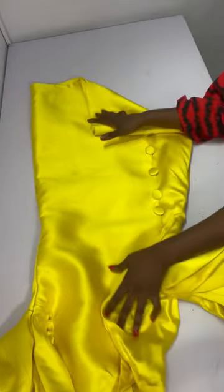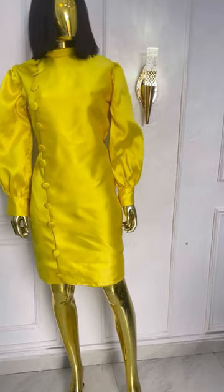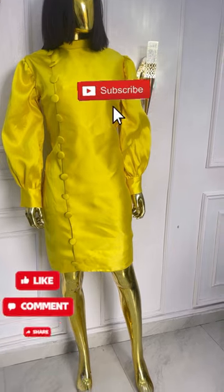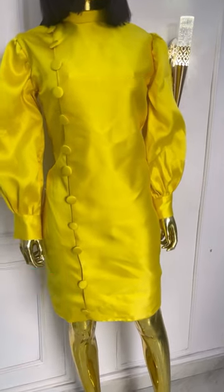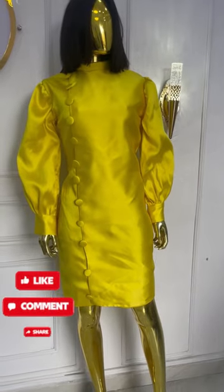I give it a good press and here is the final result. I hope this tutorial was helpful. Please don't forget to subscribe to my channel, like this video, drop a comment, and I'll see you in my next class — bye!